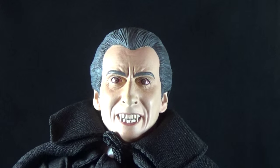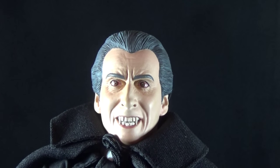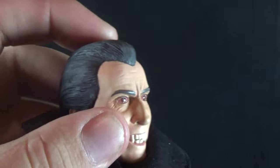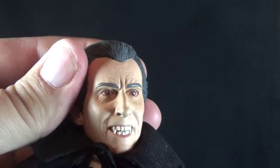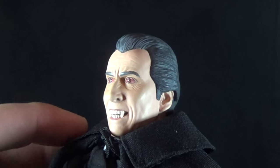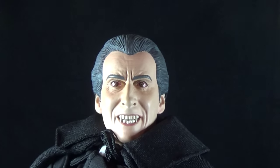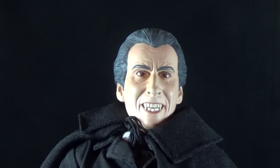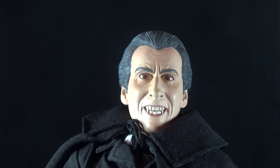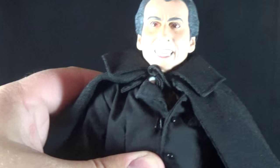As for the figure itself, I think they did a very nice job on the likeness. It looks a decent amount like Christopher Lee — definitely in full vampire mode with fangs bared, bloodshot and crazy eyes, nice wrinkles around the eyes, and some graying in the hair. It's definitely not a Hot Toys quality sculpt, but compared to what Sideshow was giving us at the time, this is actually better. The paint is much more matte, which is a big improvement. The only problem is the head feels a little oversized.